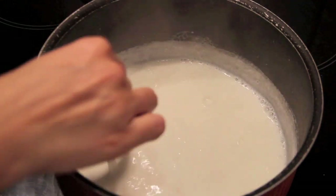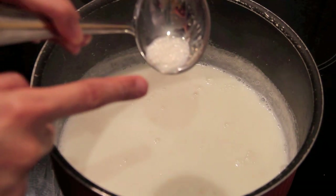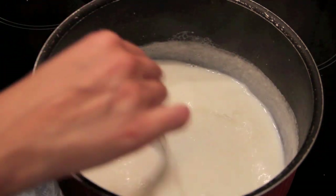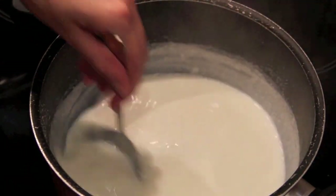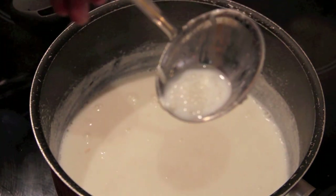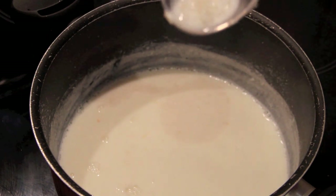You want to make sure that the Sogadana becomes transparent. As you can see, it's still white right now. Once the Sogadana becomes transparent, we know that it's ready. Keep checking from time to time. As you can see, the Sogadana is half transparent — not all the way — so it needs more time to cook.